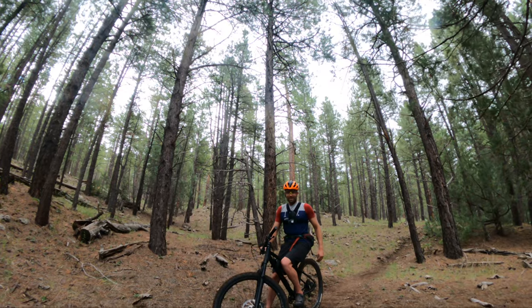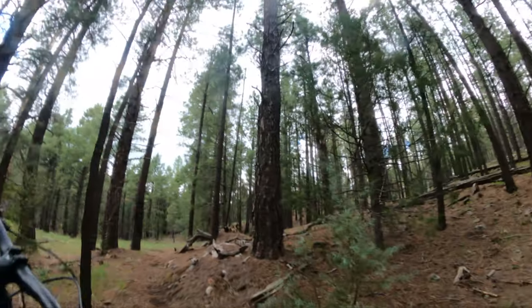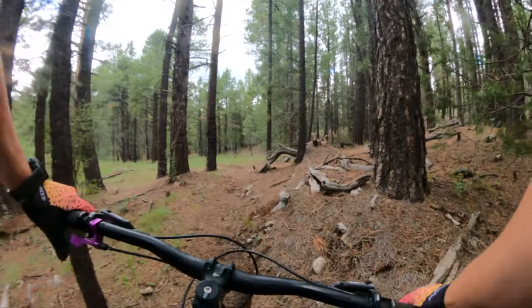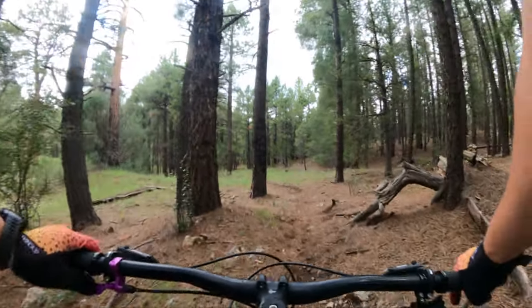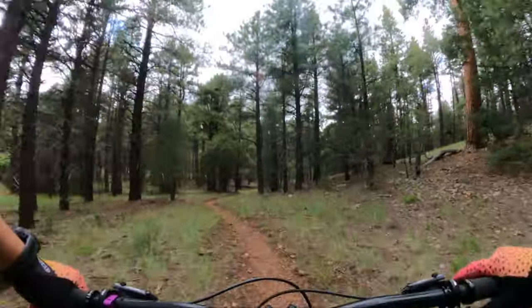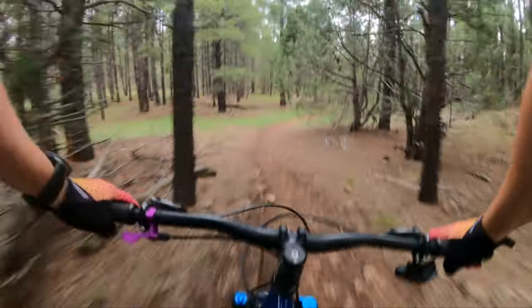We're here with Cody on follow cam — I sure appreciate him and I know you guys like it too. Let's go have some fun. So this is where hardtails really shine. I'm going to start a new video series about trails that are perfect for hardtails. Only this one I'm not going to tell you where it is because it's a secret and I don't want to blow it up. It is legal, but you're going to have to explore to find this one.